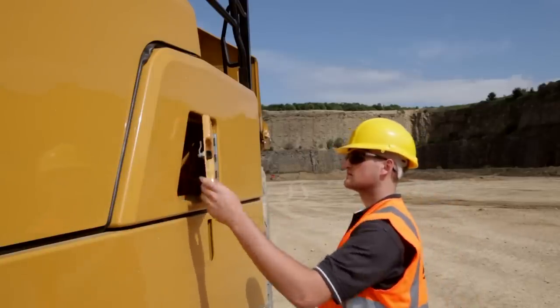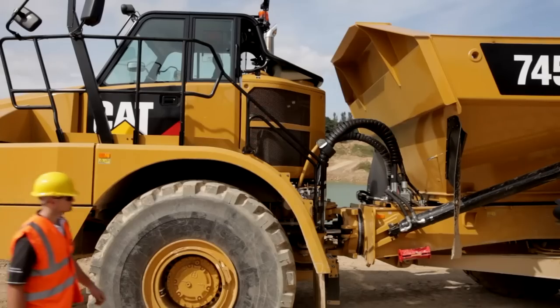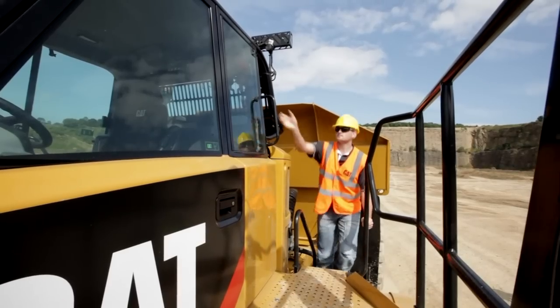When you're happy that your machine is in a safe condition to begin operation, de-isolate the machine and make your way into the cab. Using three points of contact, climb the steps onto the guarded walkway.